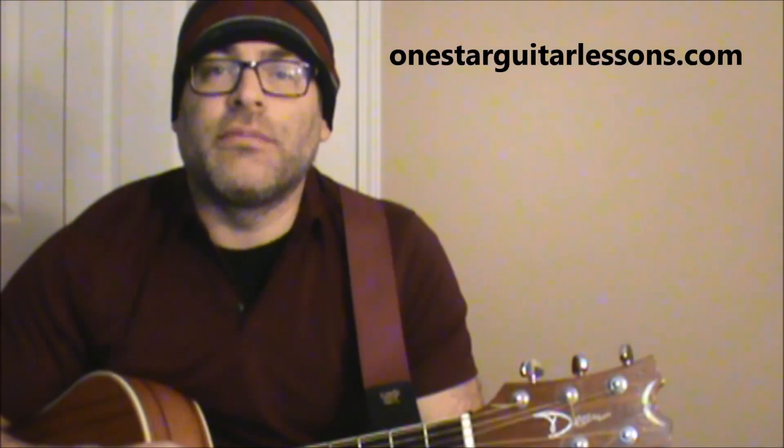Hey guys, Eric here from OneStarGuitarLessons.com giving you a quick theme song in light of the passing of Penny Marshall. Laverne and Shirley was definitely one of my favorite TV theme songs. So I'm going to give you a quick tutorial on that when we come back.